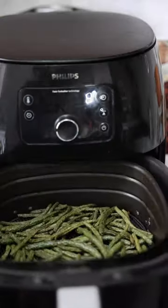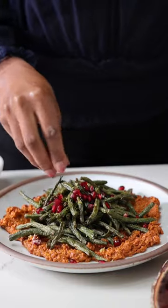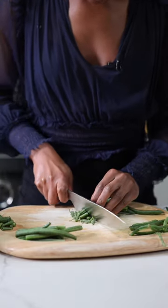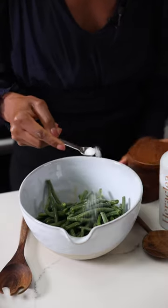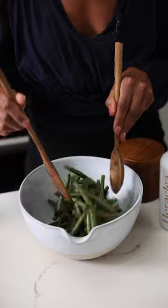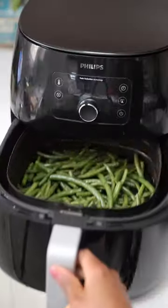Green beans are just better in the air fryer. Serve them over a tangy muhammara sauce and you've got yourself the prettiest Thanksgiving side dish. To make the green beans, all you need to do is cut the ends off the beans, toss them with olive oil, salt, garlic powder, and smoked paprika. Once that's settled, transfer those bad boys to the air fryer.